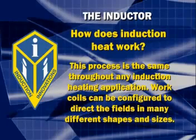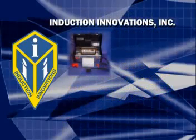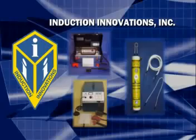Work coils can be configured to direct the field in many different shapes and sizes. Induction Innovations has created several different models geared towards different ends of the automotive repair market.